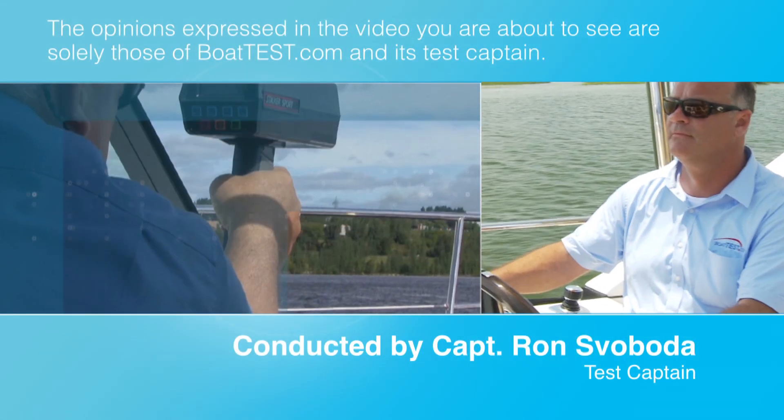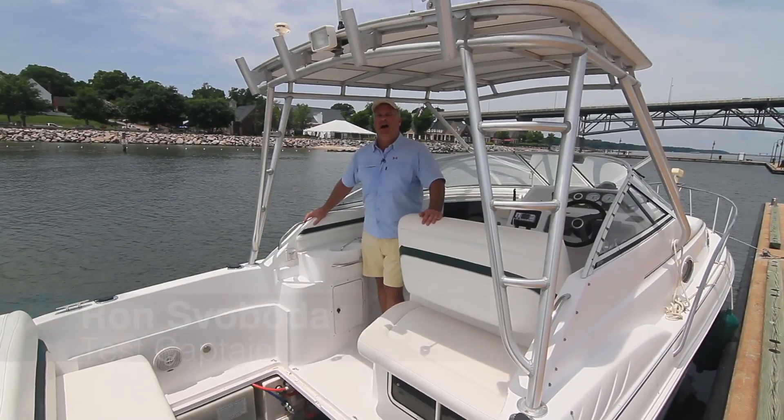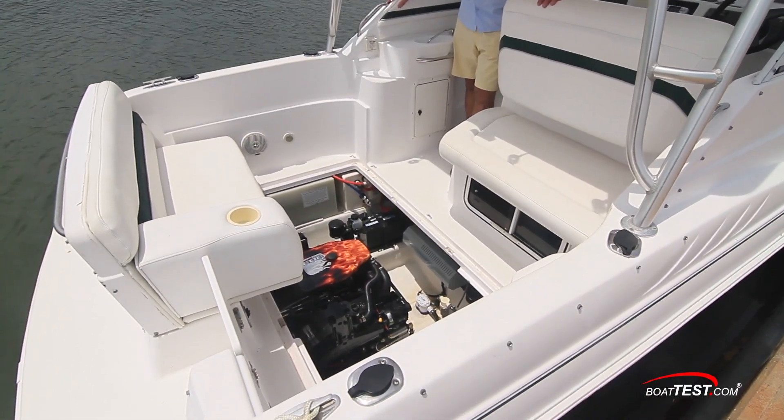The following opinions are solely those of BoatTest.com and its test captain. Hi, I'm Captain Ron from BoatTest.com. We're here today to take a detailed look at repowering a stern drive powered boat.